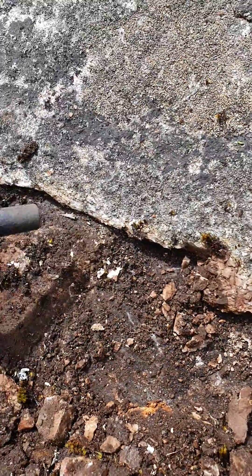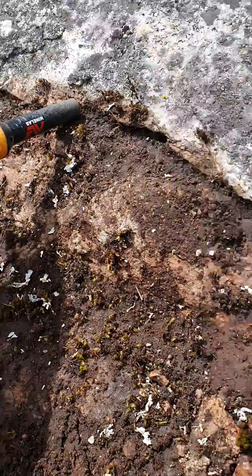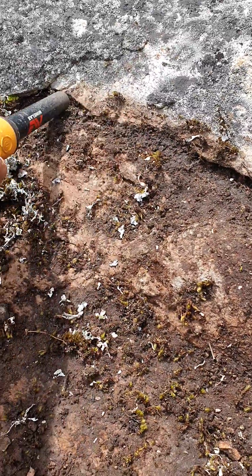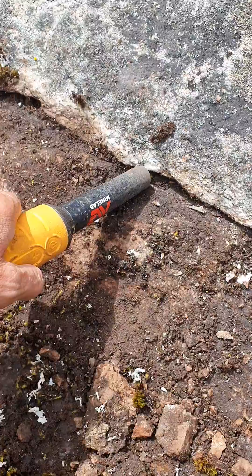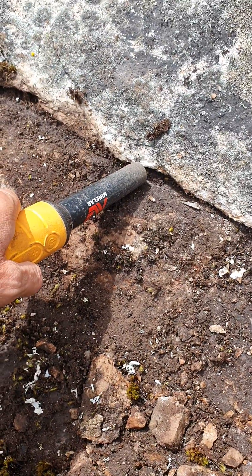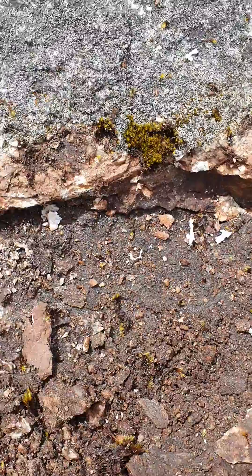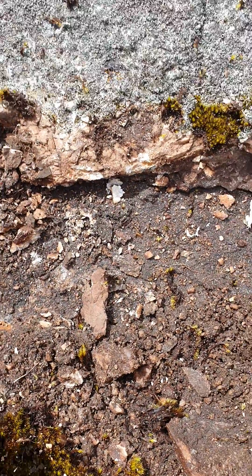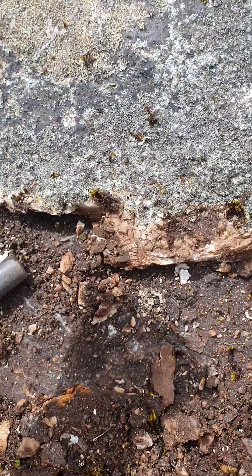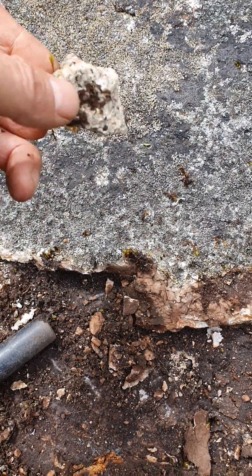Seems to have something in this crack or this layer. Not sure what it is - it's quartzy stuff. As you can see there's bits of white, looks like white granitey, not sure, granite stuff.